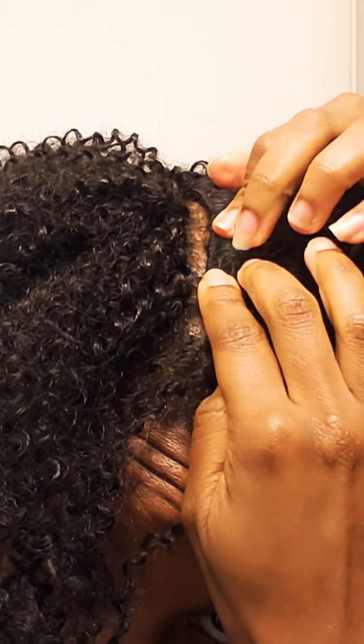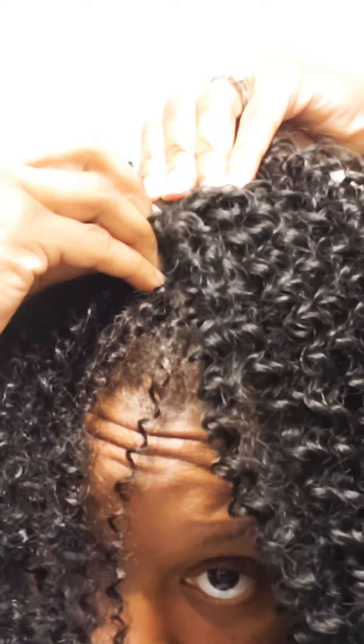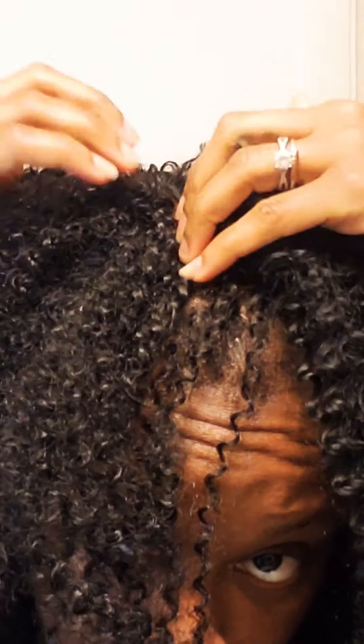I am all done with placing in all the clip-ins. I just wanted to tell you guys a little bit about the hair. It didn't shed — it doesn't shed actually at all. It's hard for it to come apart. I even tried to brush it to see if I could get more of a fuzzy curl to match the hair that I blended it with.